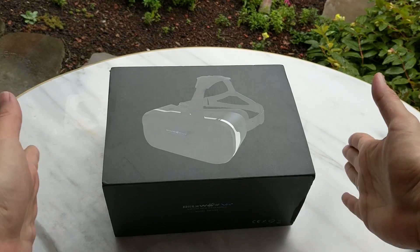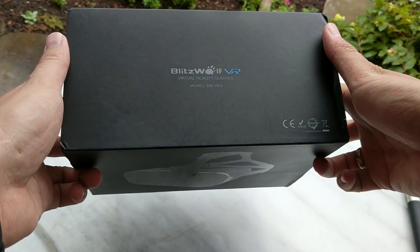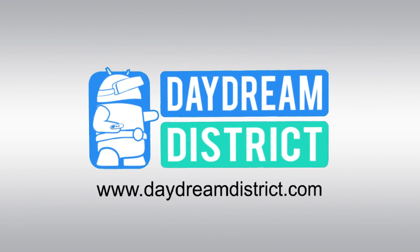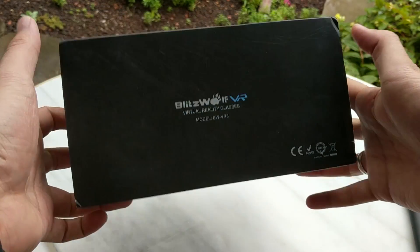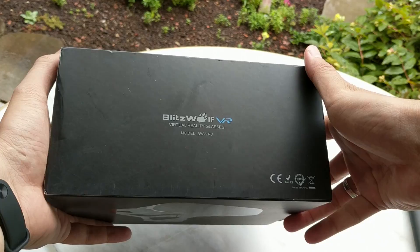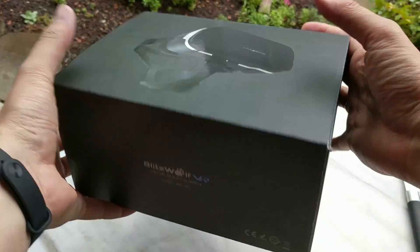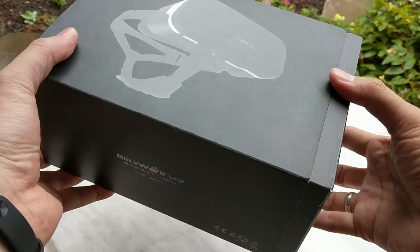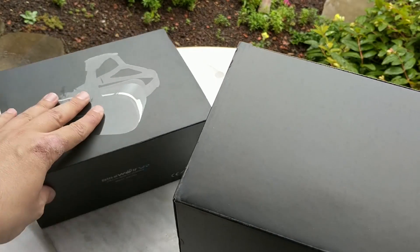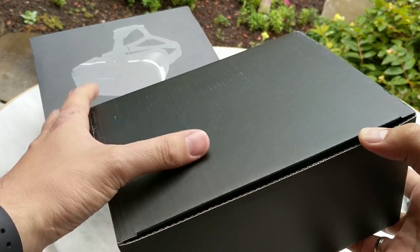Hi and welcome to this unboxing and hands-on review of the Blitzwolf BW VR3 headset. This headset was sent to me by banggood.com and I'm going to check it out for you. I have never heard of Blitzwolf VR before, so this is the very first time I get in touch with them, which means I'm not biased at all. We will see together if this headset is worth its 30 US dollar asking price.